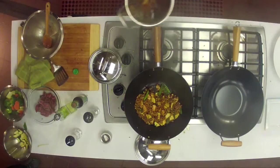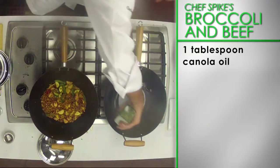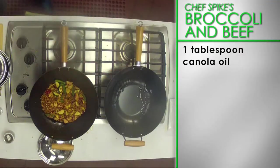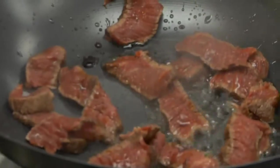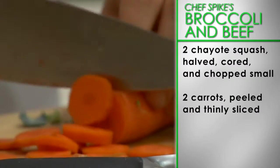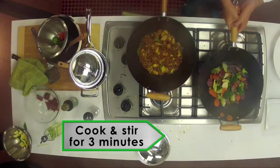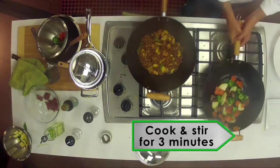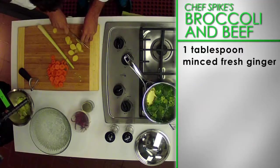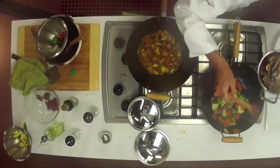Now it's time to take the wok out. Place a wok or a large skillet over a medium heat and coat with one tablespoon of canola oil. When the oil is hot, add the sliced beef, two chopped chayote squash, two peeled and thinly sliced carrots, and the blanched broccoli. Cook and stir for about three minutes until all the vegetables have softened. Then add one tablespoon of minced fresh ginger and one tablespoon of oyster sauce. Finely coat with your glaze and toss everything together.